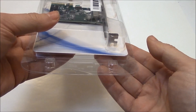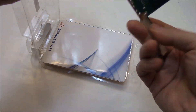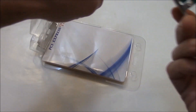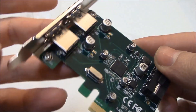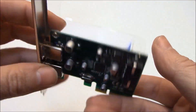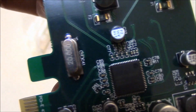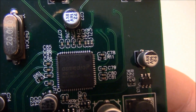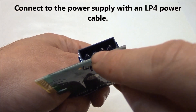Let's open this up. Right here is the driver, and this is the card right here. Here's an additional piece of hardware to install it with, and right here is the power supply.